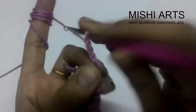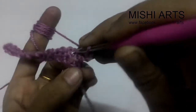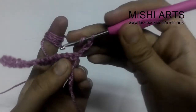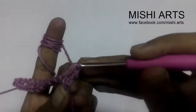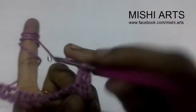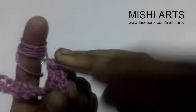You first have to make three chains, turn your work, and we are going to work in these spaces. So yarn over, go into the chain space, pull through two loops. Now you have two loops on your hook. Once again, yarn over, go through two loops.